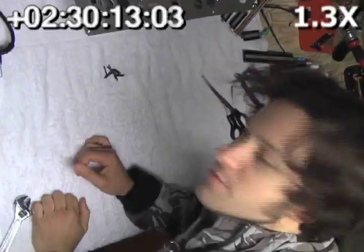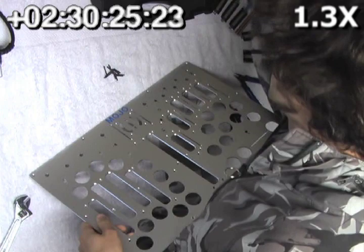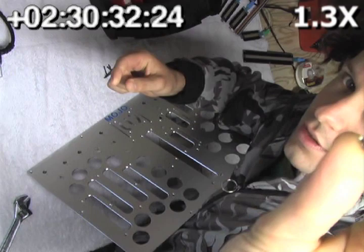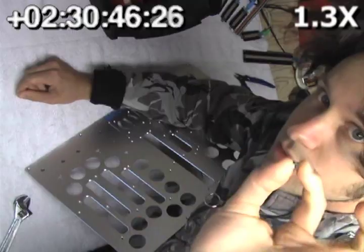Now that all the touch strips are ready to go, we're going to attach them to the front panel. We're going to use some little washers — very little — as spacers to account for the thickness of the touch strips. And we're going to use these excellent nylon locking nuts so we don't have to use even more washers.